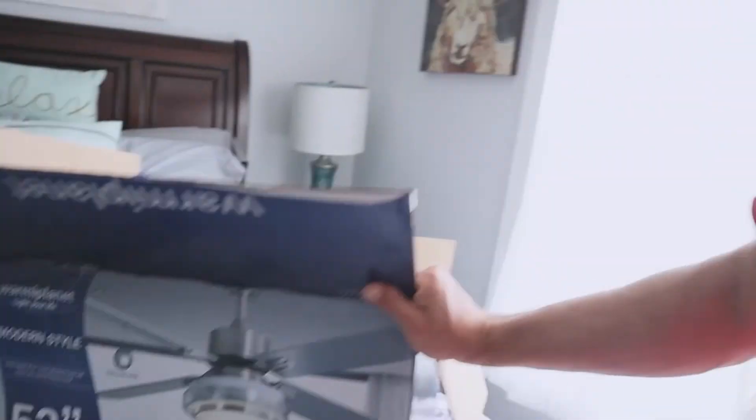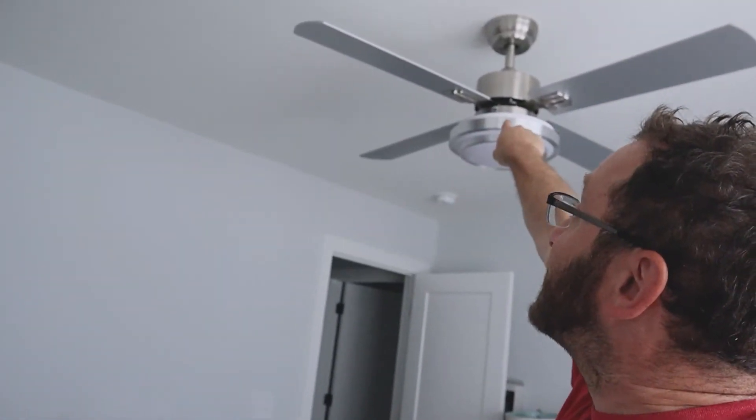Overall, the setup of this Warming Planet modern-style fan — the gray and white 52-inch version — was really simple. If you want to see what came in the box, check out the unboxing video. There is also a reverse-flow switch on top depending on which way you want the air to go — push down or suck up — depending on the season.